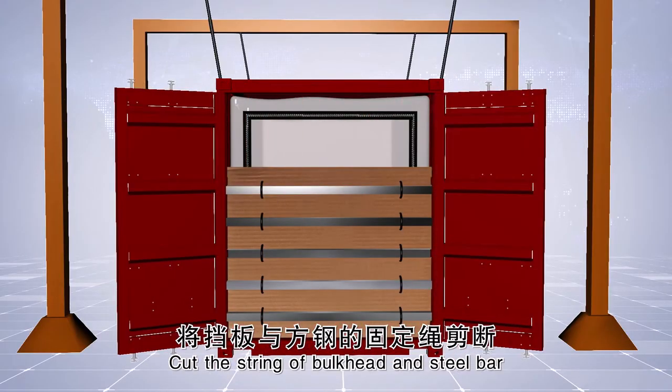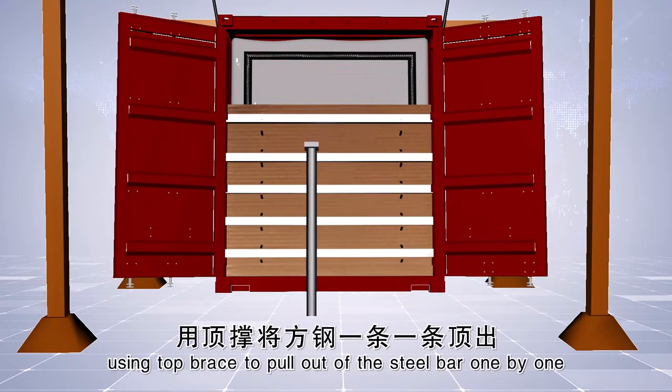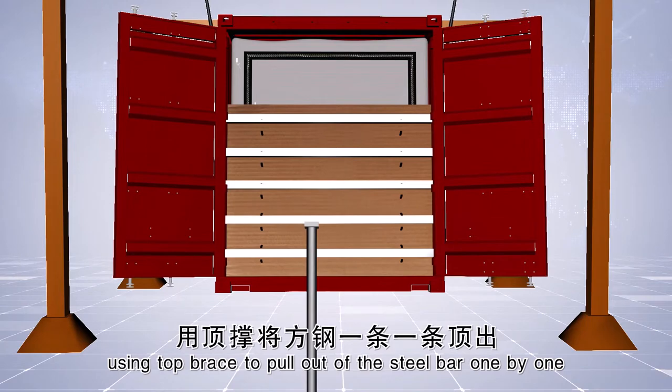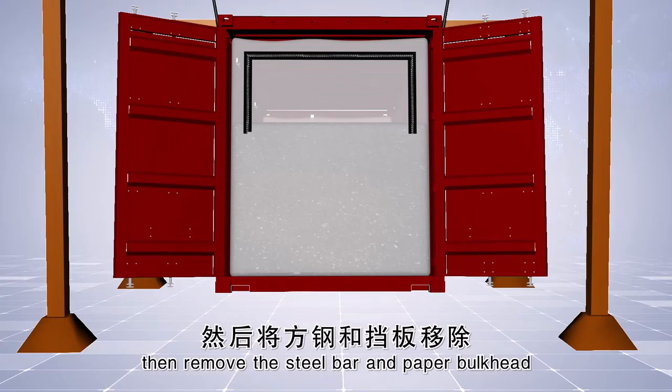Cut the string of the bulkhead and steel bar. Lift the container from the door part, using the top brace to pull out the steel bars one by one. Then remove the steel bar and the paper bulkhead.